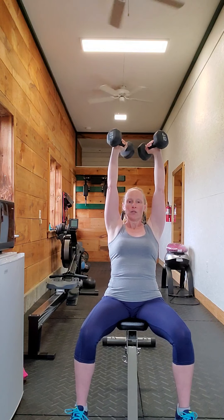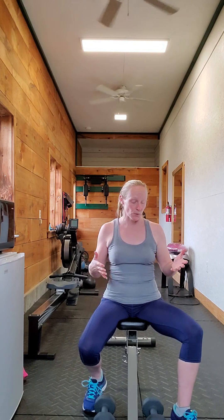You can do this a little bit more explosively with higher weight, or even slower with lower weight. Depending on what weight you use, that kind of determines your reps and sets.